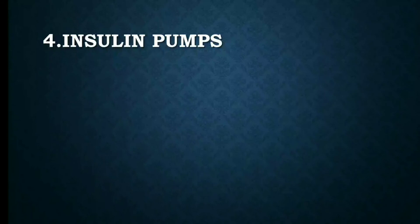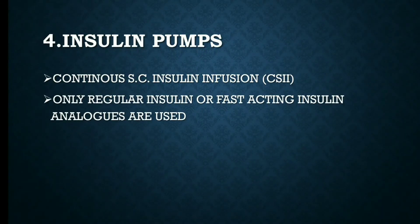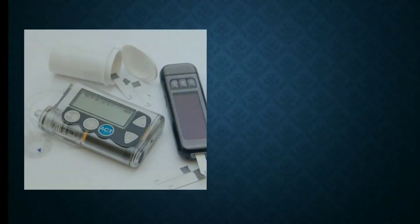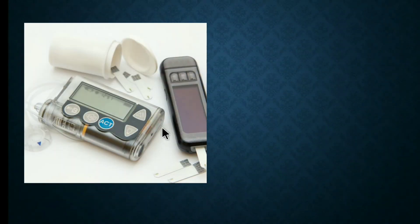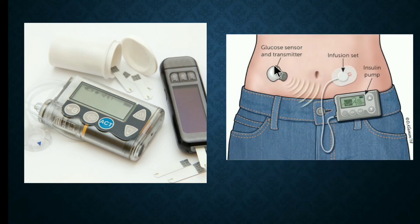The fourth one is insulin pumps. They provide continuous subcutaneous insulin infusion, also called CSII. Only regular insulin or fast-acting insulin analogues are used. The pump can be programmed to deliver insulin at a low basal rate. Here you can see the insulin pump with its glucose sensor, transmitter, infusion set, and the pump itself.